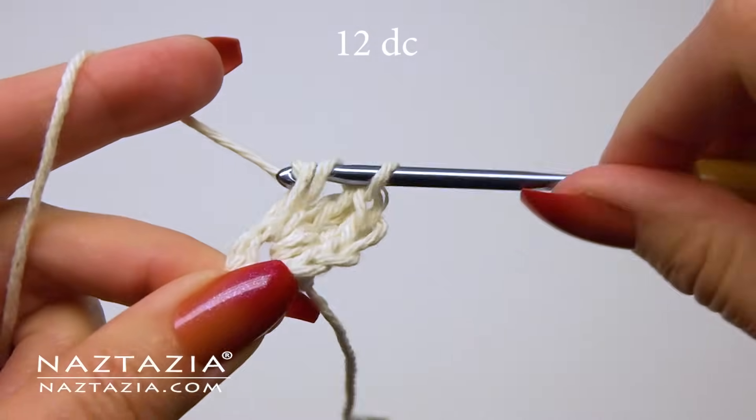You can see what the first star stitch looks like thus far. Now we're going to make our second star stitch — draw up five loops like this. Draw up one in the second chain from the hook, the next one in the eye of the star stitch, the third one in the side of the star stitch, the fourth one in the base of the star stitch, and the fifth one in the next stitch over.